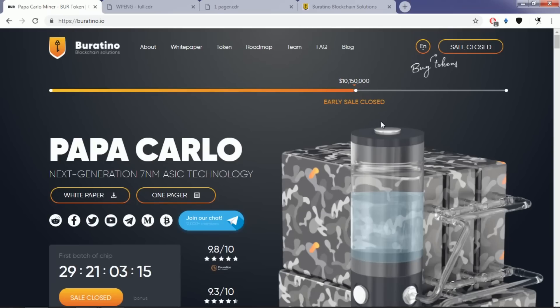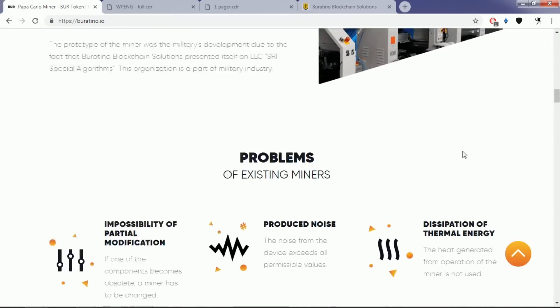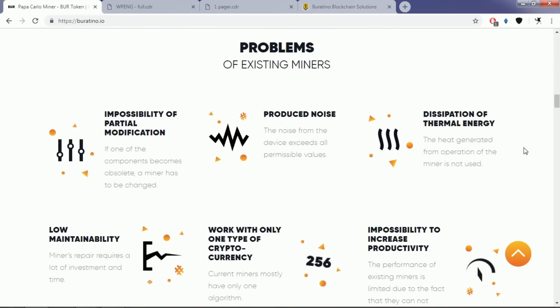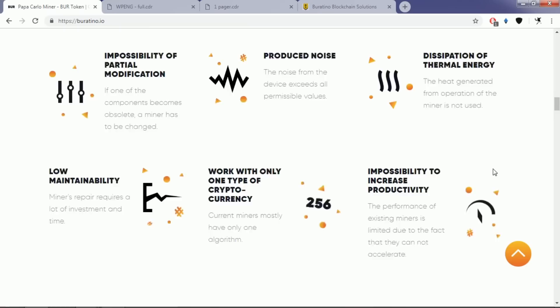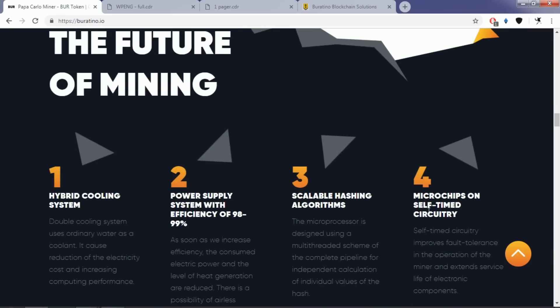So what is this Papacarlo multi-miner? Here you can see some of the existing problems that other mining devices have, and these are the problems that the Papacarlo multi-miner is trying to solve. The key problem of mining today is that it is performed on different types of equipment that do not have common standards. Devices become out of date earlier than they fail to function, and people involved in mining cryptocurrency have to change them to new ones, which entails great expenses.